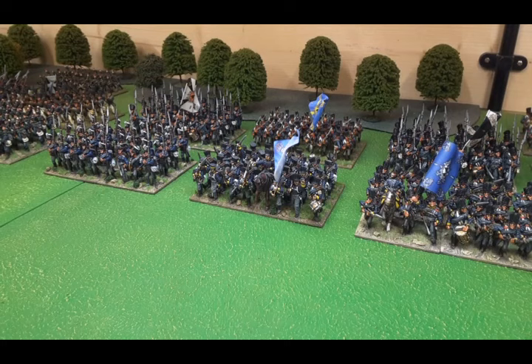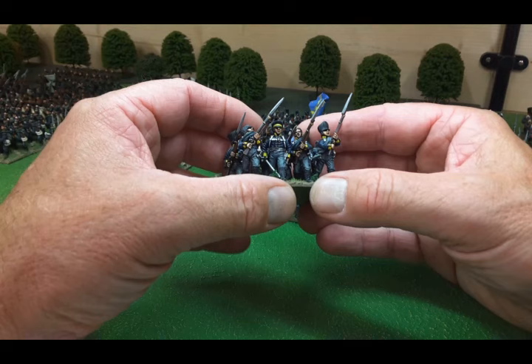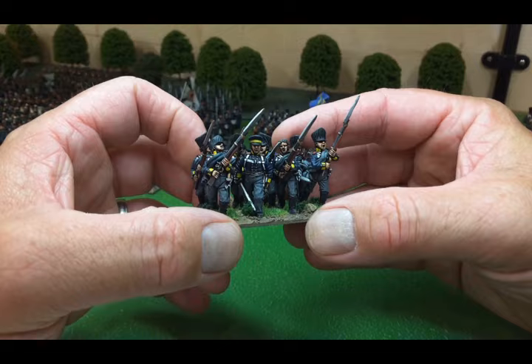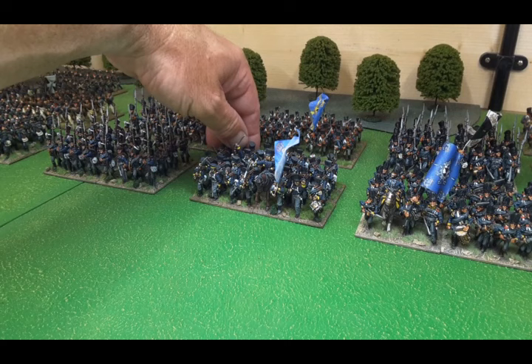Some rather lovely Calpe combined grenadiers. The infantry regiments had small detachments of grenadiers and they were combined. The way you tell the difference, I think if I remember, was the lapels on the jackets. Calpe are a particular favourite of mine. So those ones there have red lapels and these should be white.